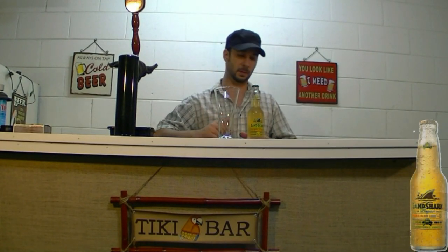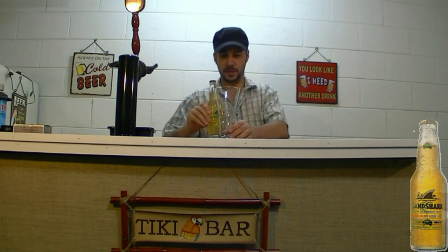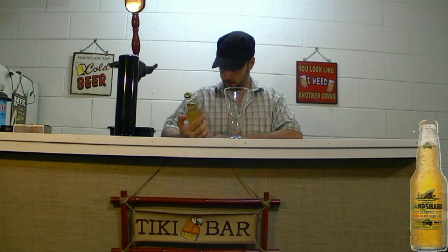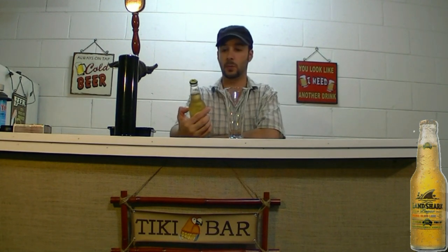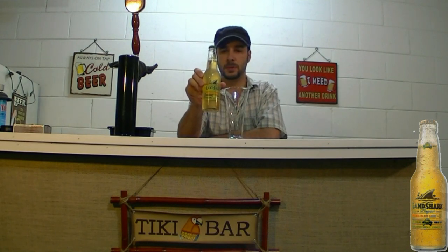Hey guys, Pete with Mixcat. Today we're doing a beer review for Landshark. This is a beer I've had a while back. I honestly don't remember what it tastes like very much. I know it wasn't one of my favorite beers, but I don't think it was too bad.